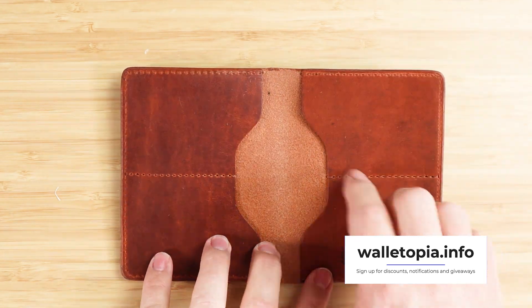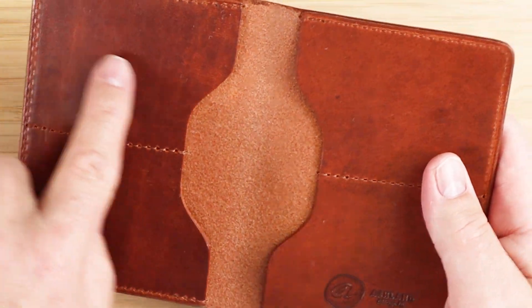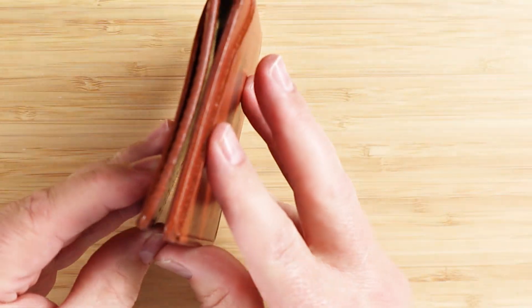Going to the interior, we have four slots — one, two, three, four — for cards. Capacity is up to 16 cards, and the distribution allows this wallet to lay flat when closed.